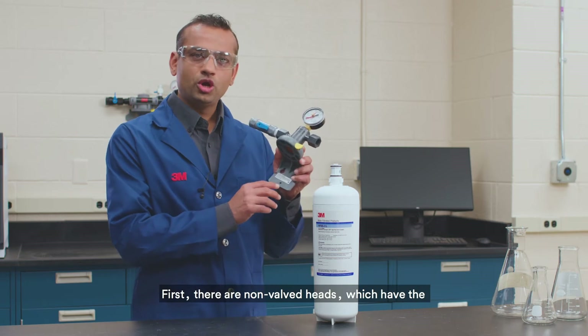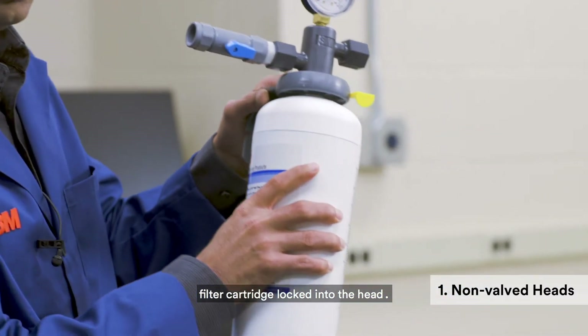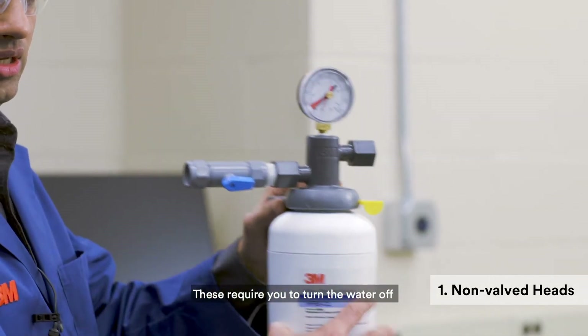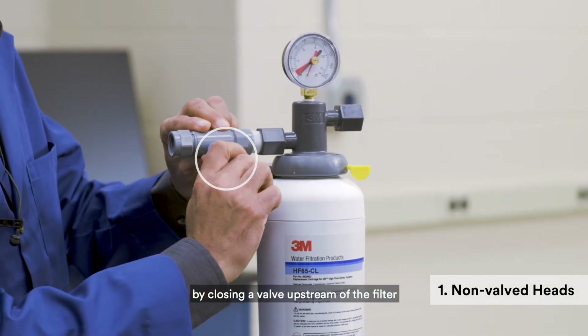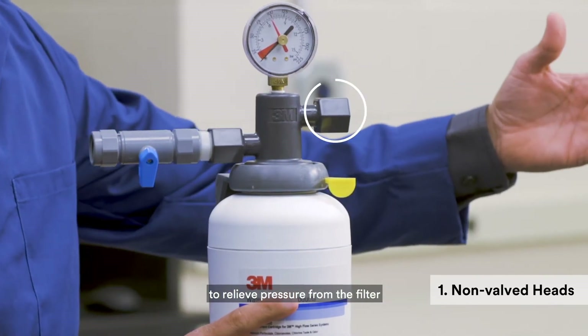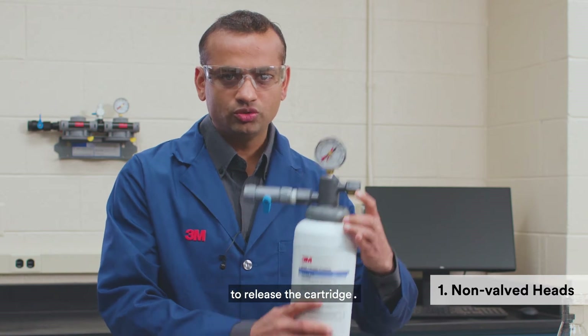First, there are non-valve heads, which have the filter cartridge locked into the head. These require you to turn the water off by closing a valve upstream of the filter, then open the flush or sample valve downstream to relieve pressure from the filter.